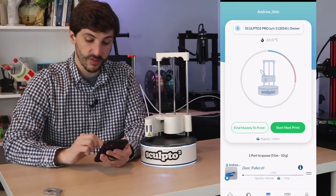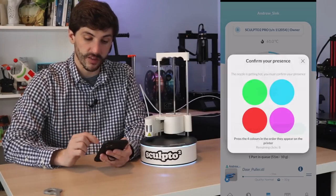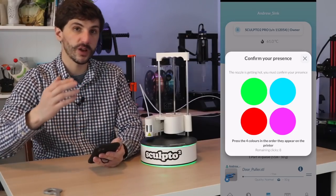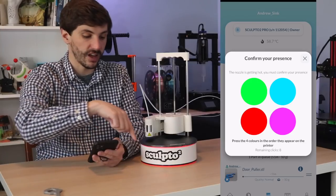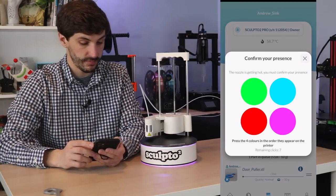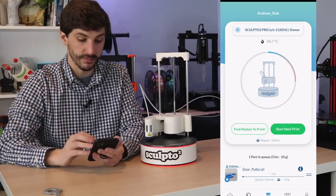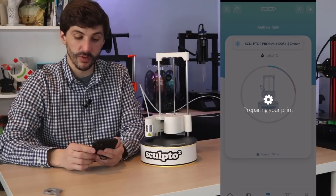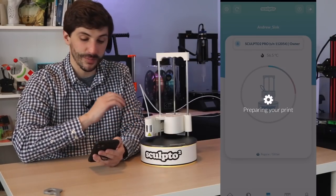From here we can see the printer's status. We've got the part queued up and ready to go, so I go ahead and click Start Next Print, and once again we go through that color verification process — selecting green, purple, blue, and red. Now it's confirmed, the part is sent to the printer, and the printer will heat up and we'll get printing.